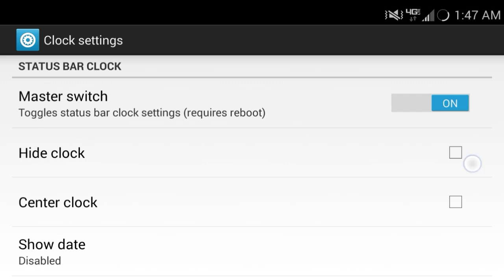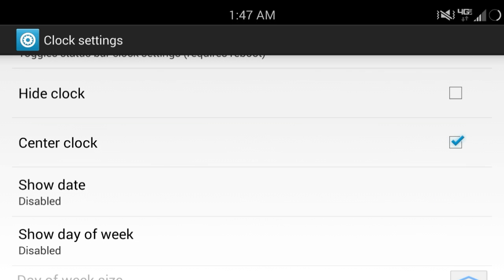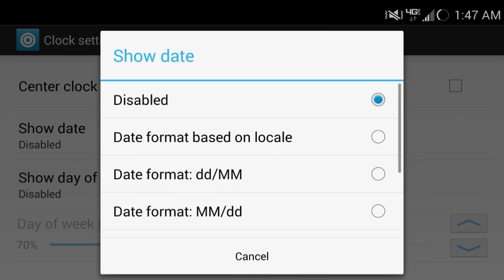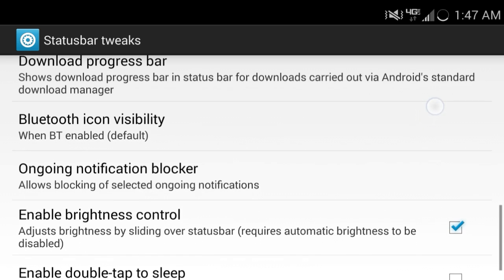You can hide your clock, which I don't like. But it's up to you if you want to keep this whole bar open. I like to keep it like that, or you can even center it. On the Galaxy S4 I can't show my date or hide the AM/PM — there's only just a couple things that you can't do.